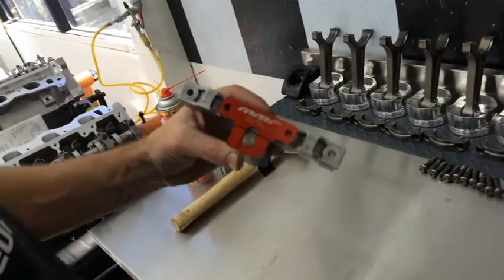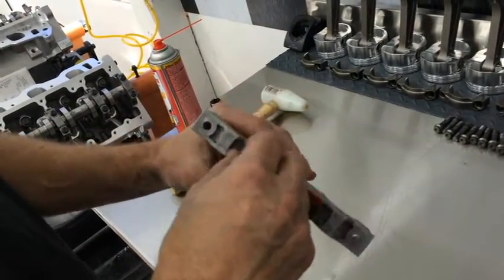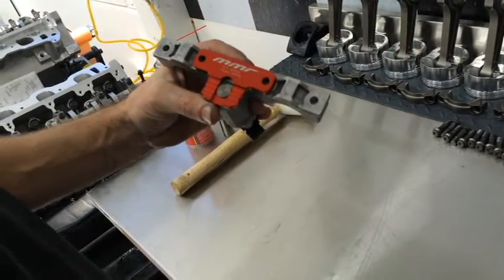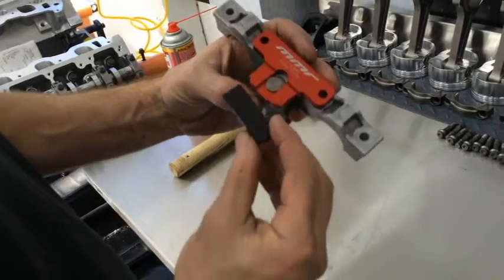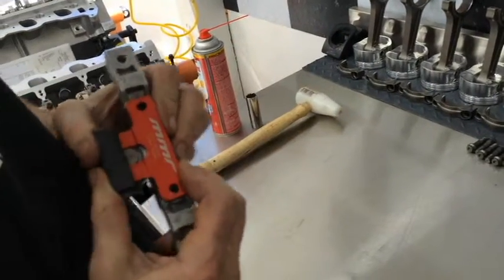You can test that by simply installing the ARP bolts to verify that we're good. Now that you've done that, you're simply going to install the secondary tensioner guide itself — it's real simple. It goes on just like factory. You line it up over the front and push back until it snaps.